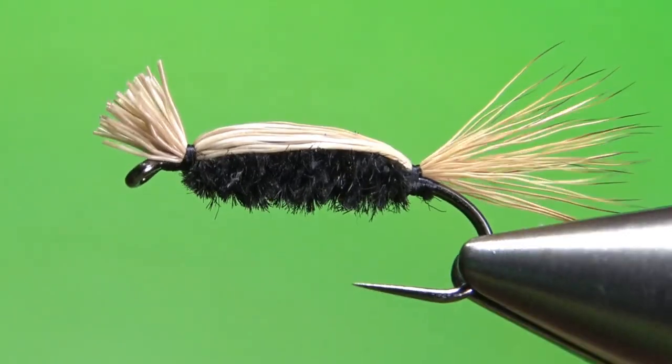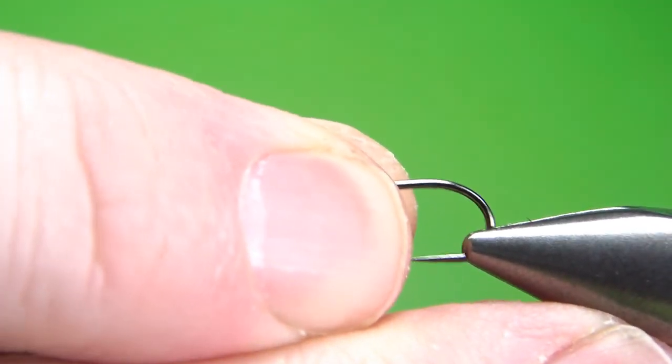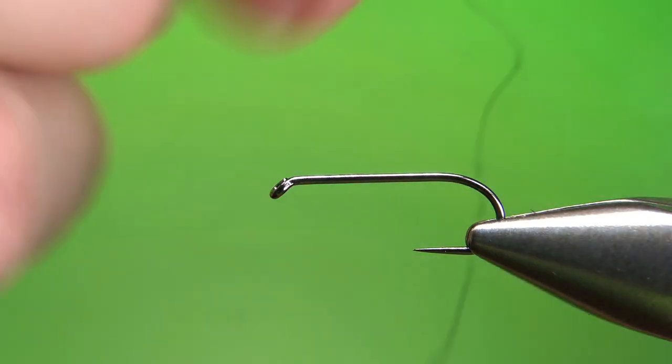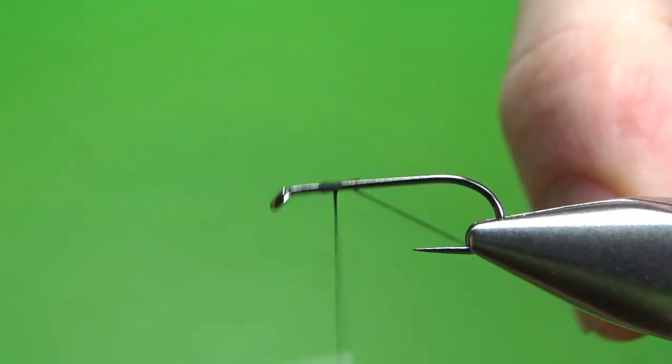So there's one in the vise — the Cooper Bug, also called a Doodle Bug or Devil Bug. I'm tying this on a size 12 barbless 2x long nymph hook, and I'm going to put down a base of black 70 denier UTC all the way to the start of the bend.